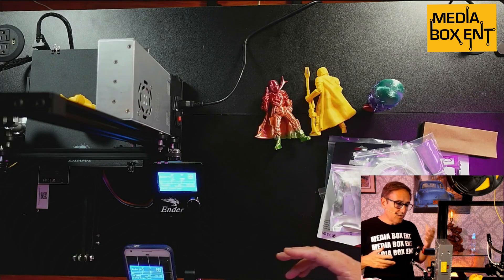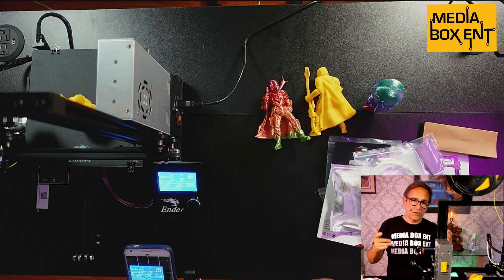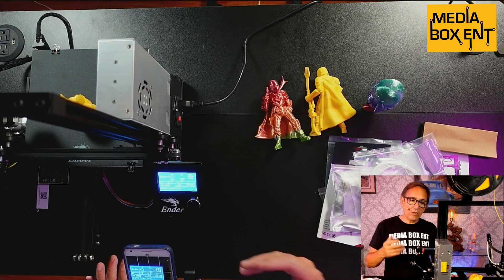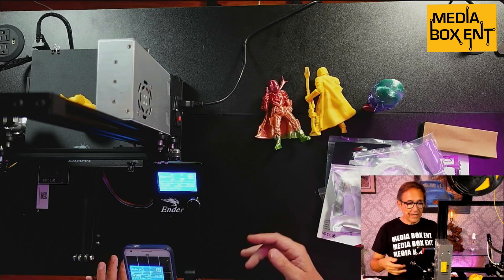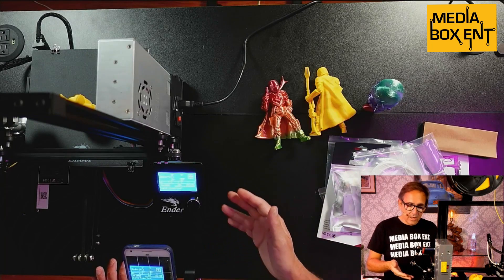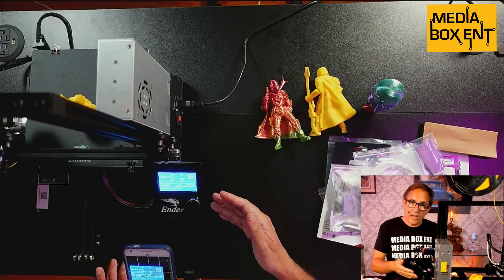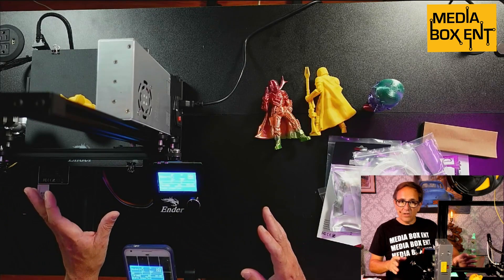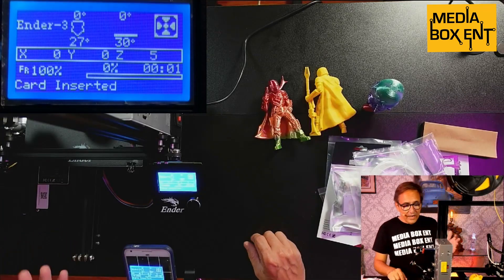On the size of this printer, we can print 200 by 200 by 250 millimeters. It's an open source system. Also, if the power gets cut off, you can resume the print — which is very important because it can happen. This printer memorizes where it was when shut down, and when you restart it, it will ask if you want to resume printing, as long as you haven't moved anything. It will pick up right where you left off. The calibration is pretty simple.